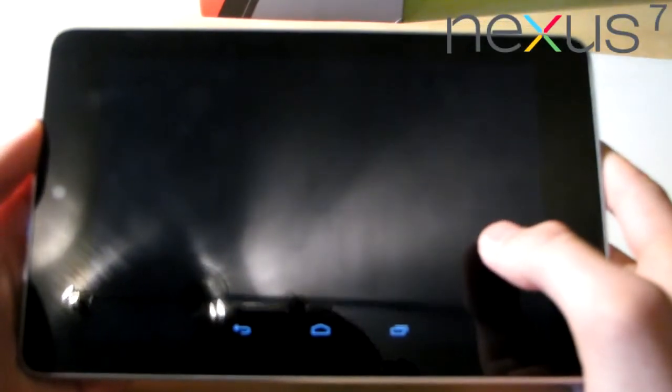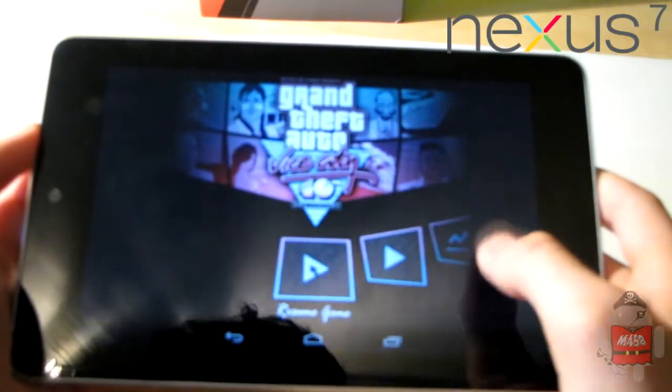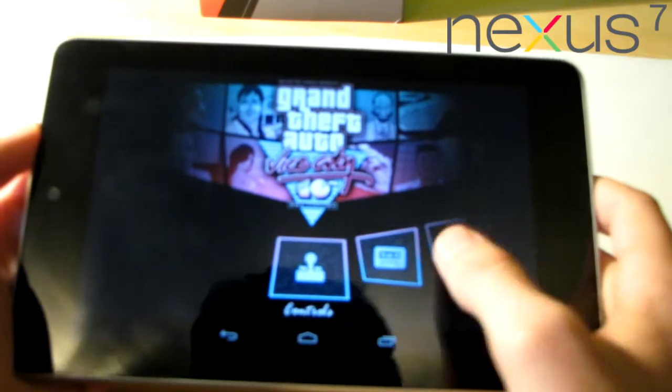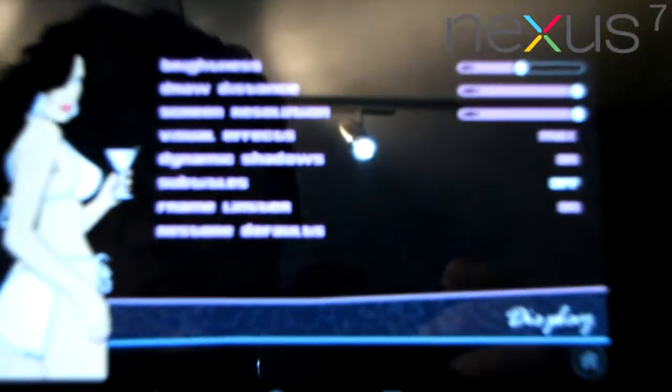First let's run GTA Vice City. As you can see, the details are all on maximum — everything is on high.